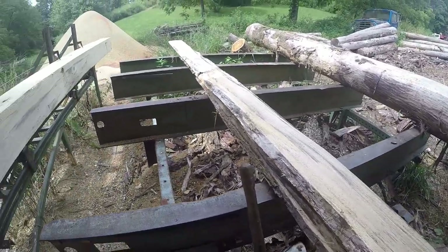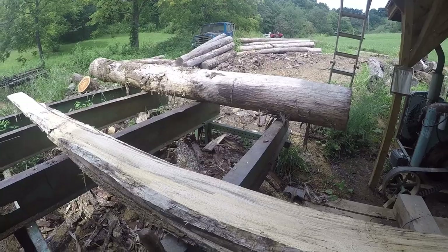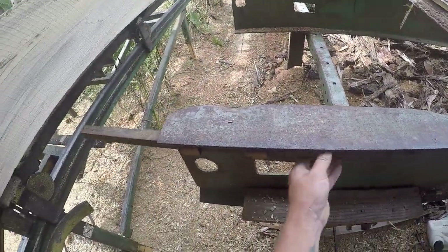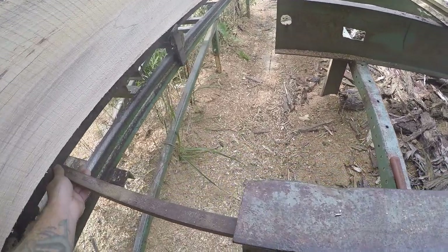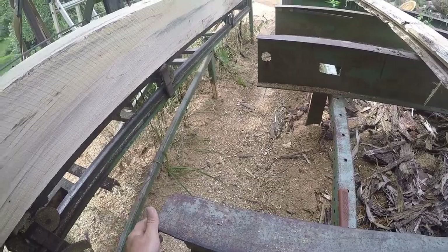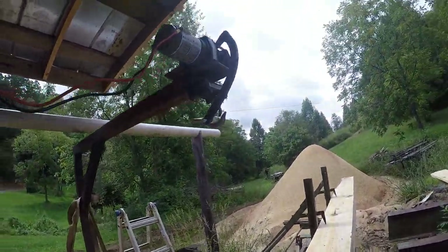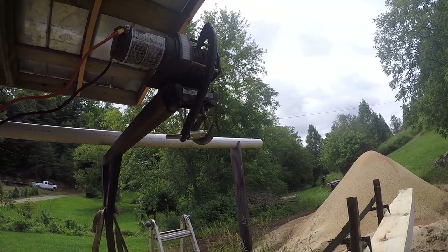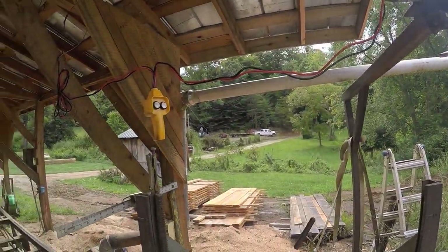Here's the carriage for the logs that we made — just set the logs up here with a track holder tractor. Extension boards come out to make it easy to roll the logs over. This is our winch system; it helps us turn some bigger logs. We might come up with something different in the future, but this is working for now.